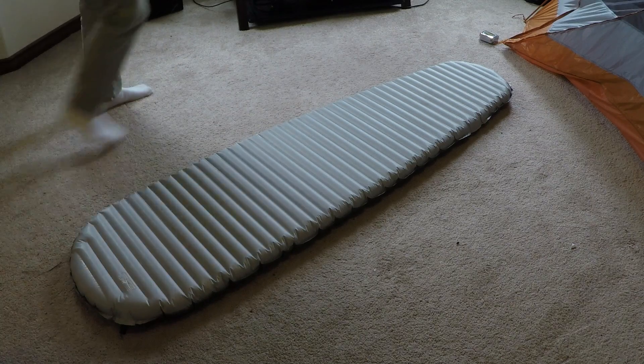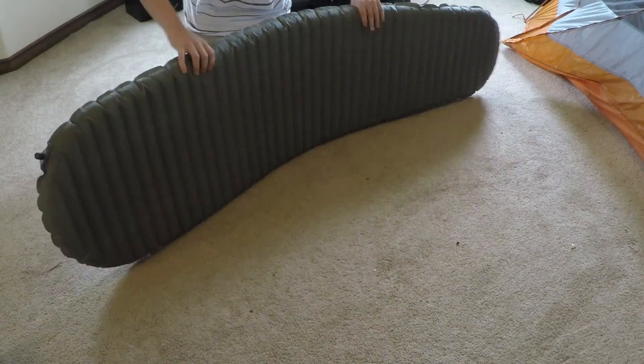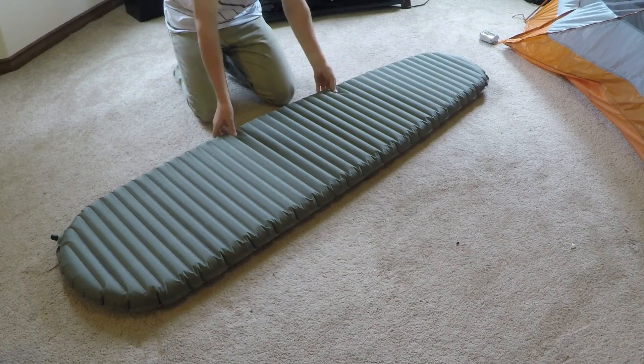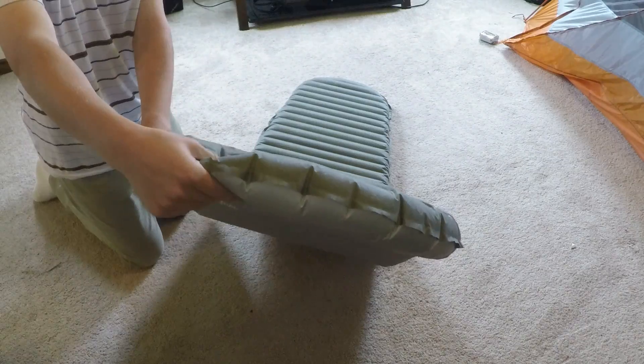When the sleeping pad is fully inflated it's about 77 inches long and about two and a half inches thick, so not too thick. You can see the bottom has a bit more protection on it if you want to put it on rocks or rough surfaces. It is a pretty durable sleeping pad.